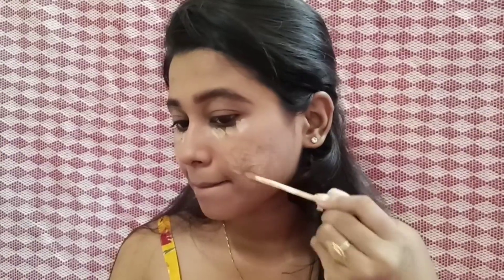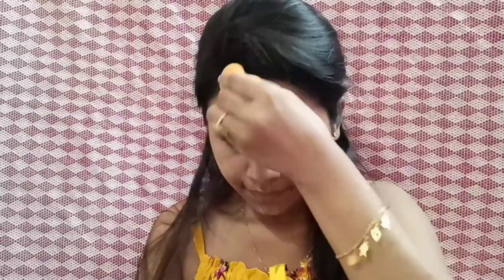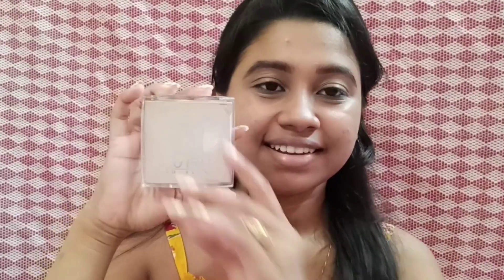I will blend the concealer on my chin and forehead. Then I will set my concealer with Lotus Eco Stay Compact Powder.